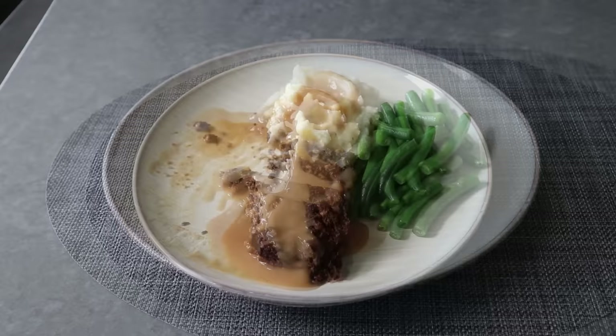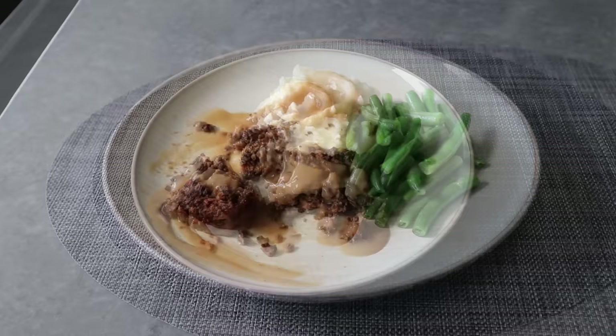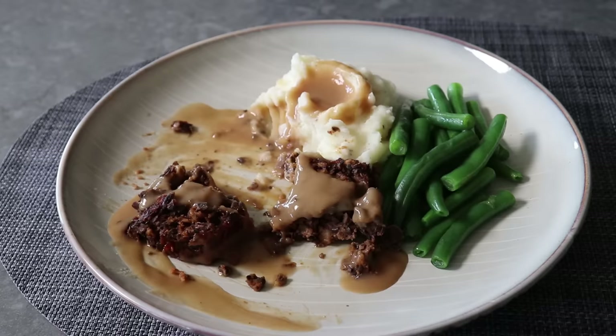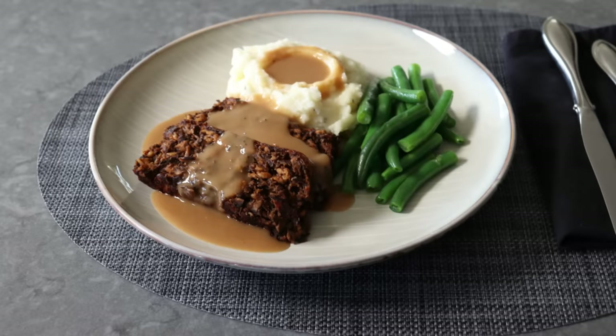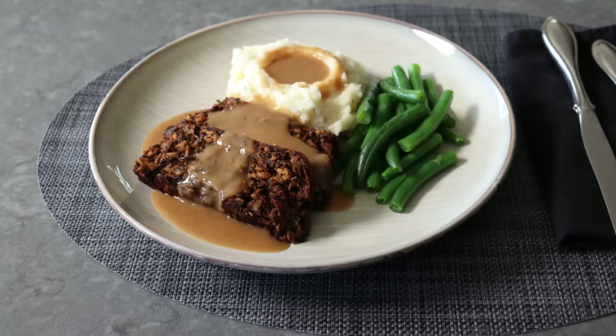And that's it — what I'm calling Better Than Beef Meatless Meatloaf. Whether you do this to save some money since beef prices are kind of crazy, or you want something a little bit healthier, or you just decide to give the cows a break this time — no matter what your motivation, this was extremely delicious and I really do hope you give this a try soon. Please follow the links below for the ingredient amounts, a printable written recipe, and much more info as usual. And as always, enjoy.